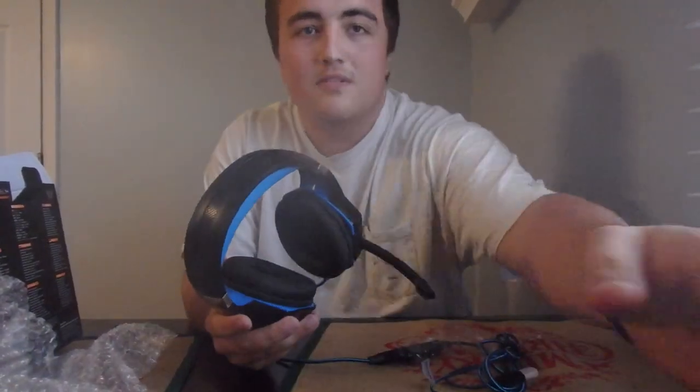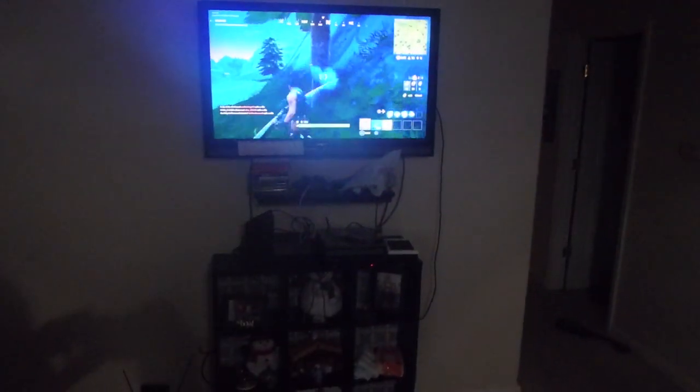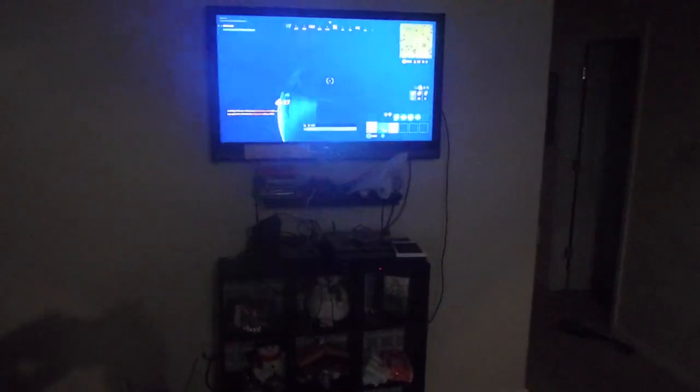I'll let y'all know how it works. This is my brother wearing them right now — I just played a game with them on. They work nicely, they just fit a little small. He's playing PS4 Fortnite right now. They sound real good but they just fit a little smaller than expected.